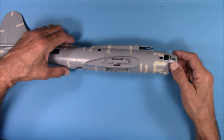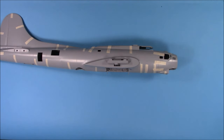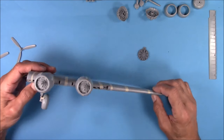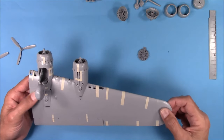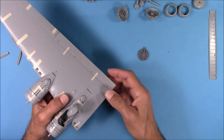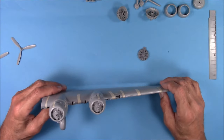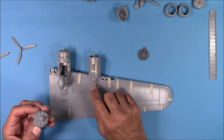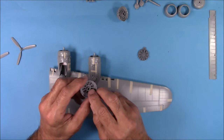Now we'll turn our attention to the main wings, the horizontal stabilizers, and the elevators. I've got one of the main wings completely assembled, and the fit is pretty good. There are some tweaks you're going to need to do, and I'll show you those on the unbuilt one. The landing gear itself is going to need some shims where it attaches to the framing here. These pieces are specifically keyed for a specific location on the wing, so make sure you mark them and be careful where they go — you can see the keys on the underside.